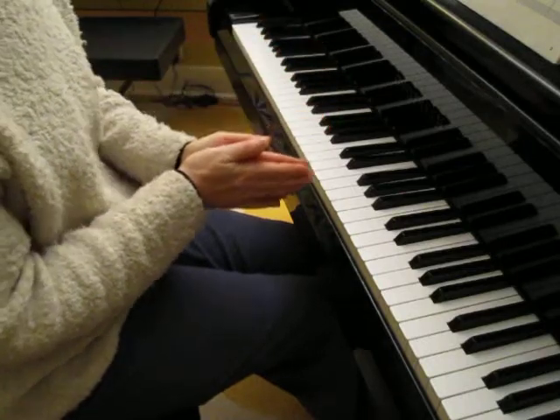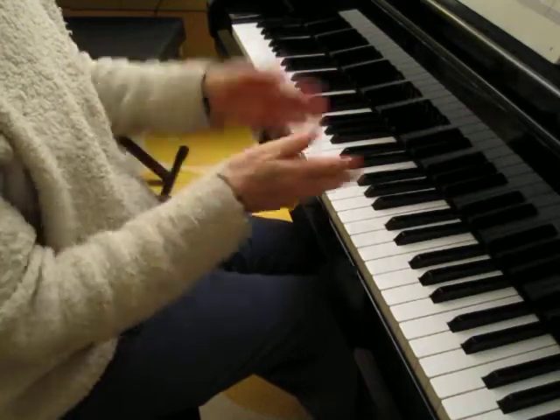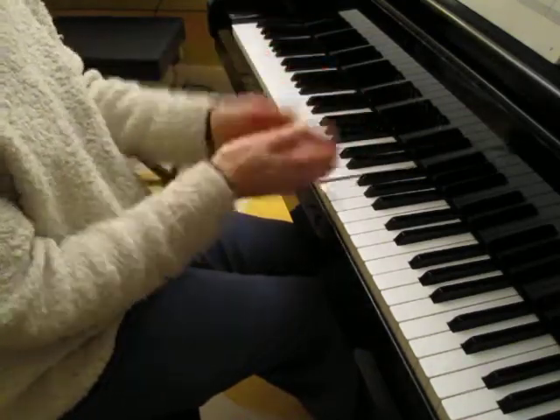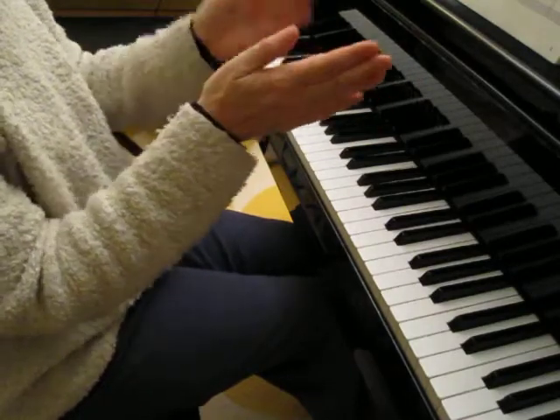And let me count that rhythm using numbers. One, two, ready, clap. One, two, one, one, one, two, one, two.